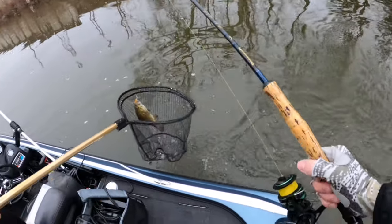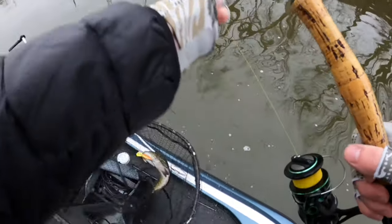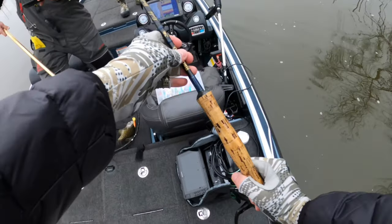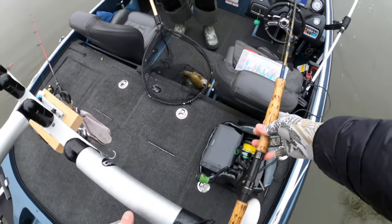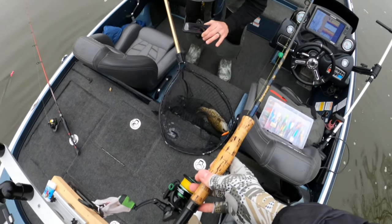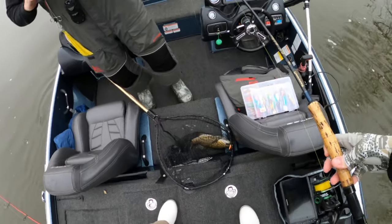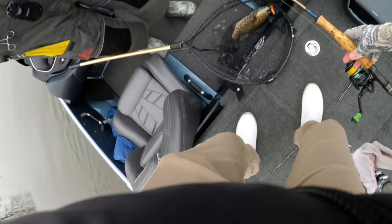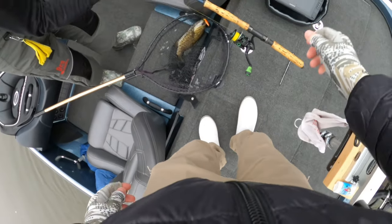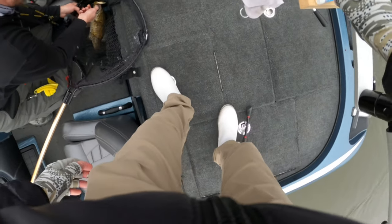There we go! Heck yeah, beauty! Nice — he choked that thing too. Hey, first fish in the boat — no skunk! Mike's very first. We're steelhead fishing, but that's a kind of weird-looking steelhead. That is beautiful. We'll get some pictures of him. They turn brown this time of year. It feels a little rusty.